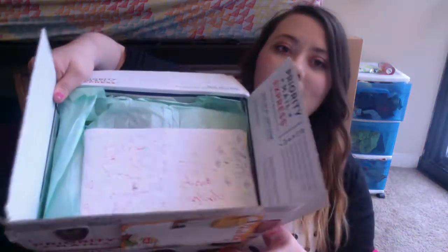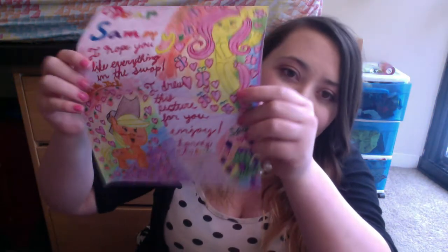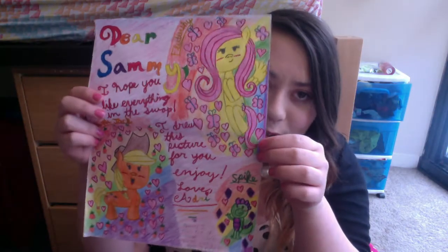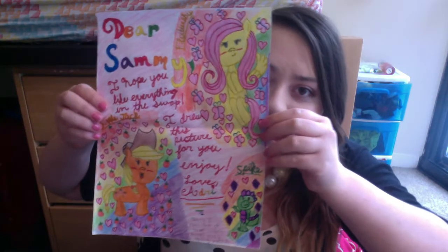So this is what the inside of the box looks like — very cute. Oh my gosh, I think she sent me a drawing. She's really good at drawing; I'm really impressed with how she draws for her age. It has Fluttershy and Applejack and Spike — so cute! It says: 'Dear Sammy, I hope you like everything in the swap. I drew this picture for you. Enjoy, love Audrey. Sorry I ran out of time, didn't wrap everything.' I already have her other drawing from her last swap hanging in my dorm room, so I'm going to hang this right next to it.